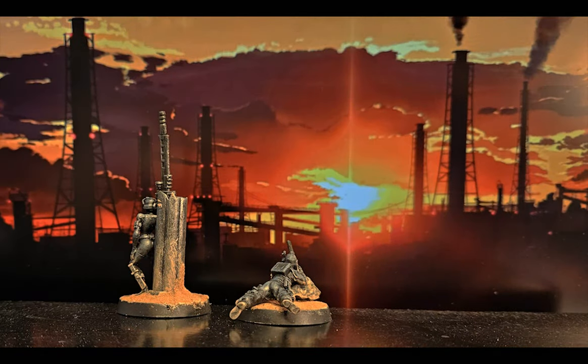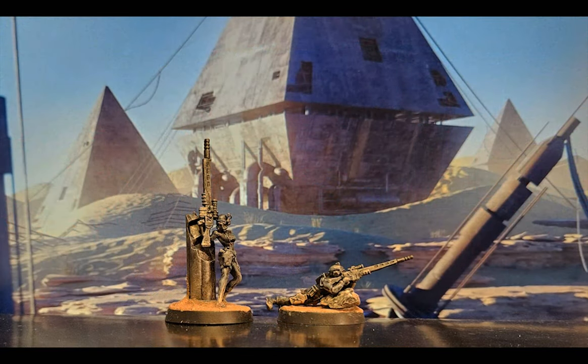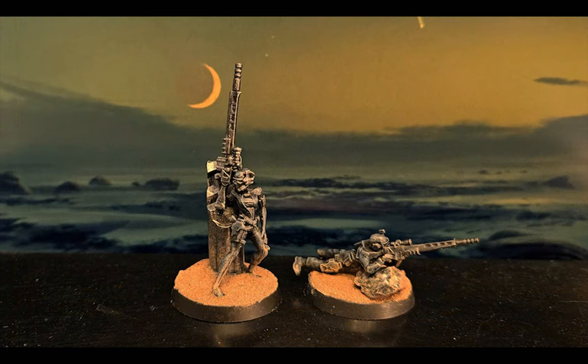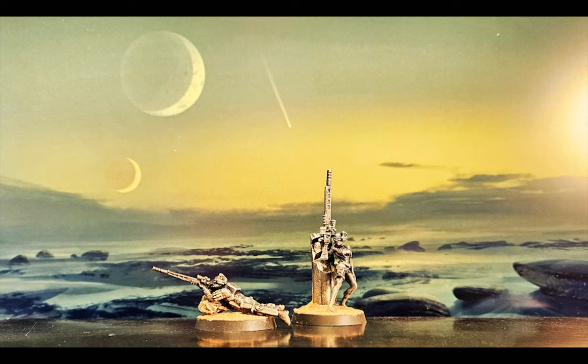Here they are — two operatives from the Vindicare Temple of the Officio Assassinorum. Their motto is 'the outcome justifies the deed' and they are expert snipers armed with an Exitus rifle and pistol, each weapon containing sophisticated and murderous machine spirits. They fire heavy gravity alloy rounds that can punch through almost any armor. Their Vindicare stealth suits are customized just for them and laced with Chameleoline to make them near invisible and protect from hazardous atmospheres.